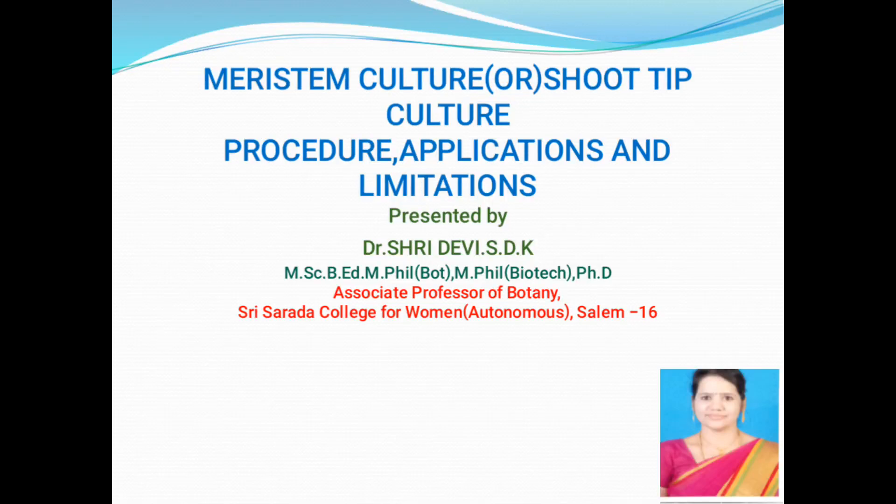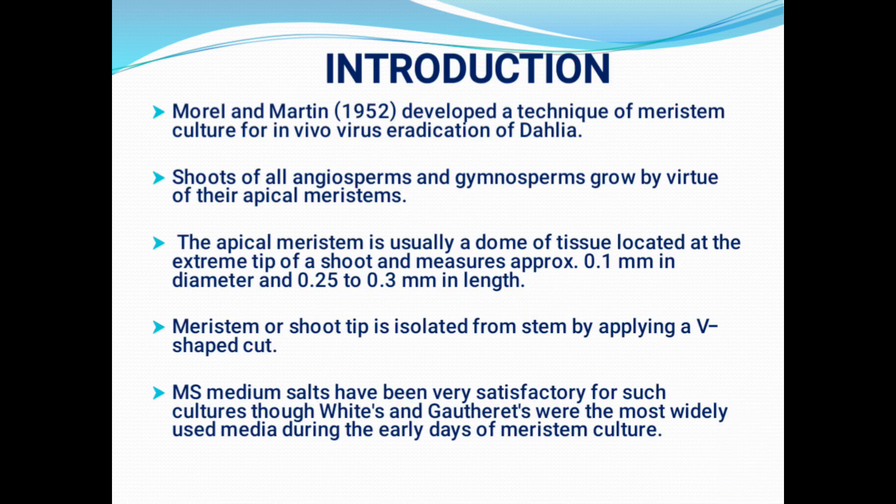Hi, this is Dr. Shridevi, Associate Professor of Botany, Shri Sharada College for Women, Autonomous Salem 16. In this video, we are going to discuss about meristem culture or shoot tip culture — what is its procedure, what are the applications associated with this culture, and also its limitations. Before discussing in detail about meristem culture or shoot tip culture, let us have a small introduction.